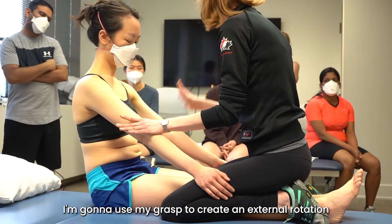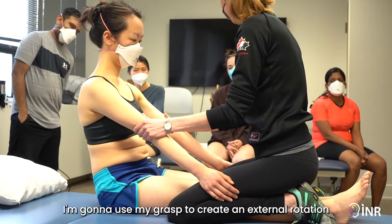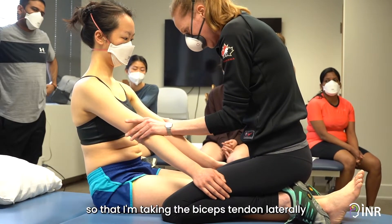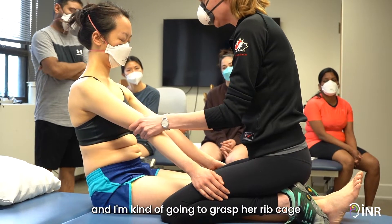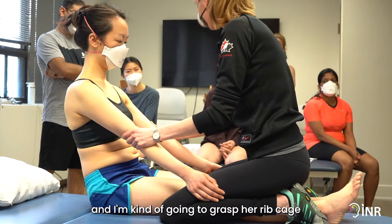I'm going to use my grasp to create an external rotation, so that I'm taking the biceps tendon laterally, the triceps tendon medially, and I'm kind of going to grasp her ribcage.